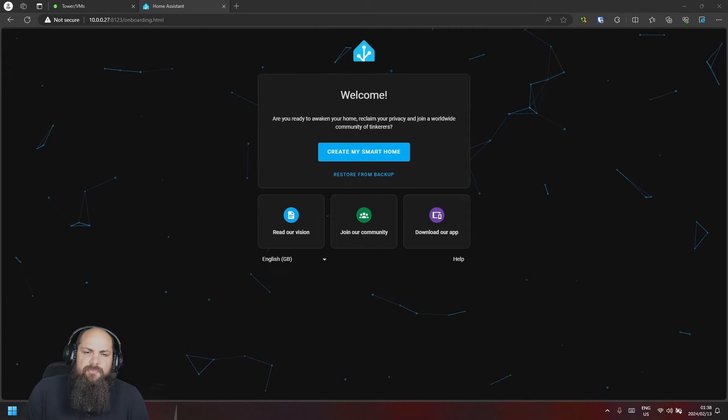Hey guys, welcome back. Today we're going to continue where we left off last time. We covered the install and how to get everything running on your Raspberry Pi. Today we'll go through the initial setup and showcase the essential add-ons that I would always recommend with your Home Assistant install.